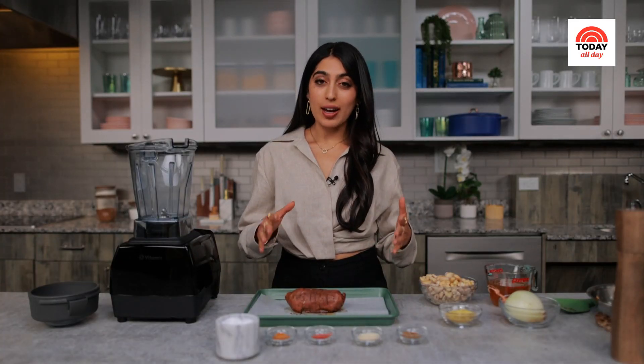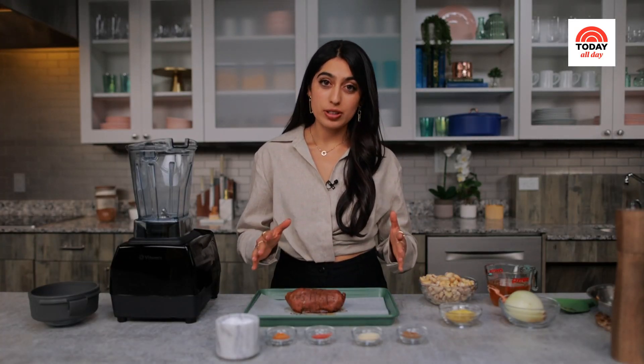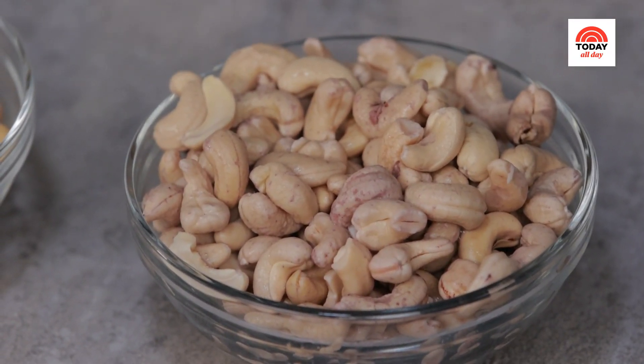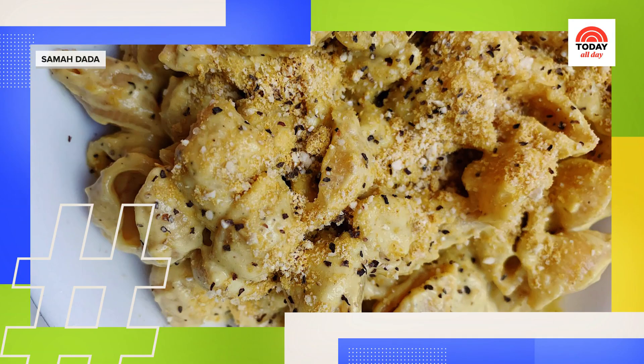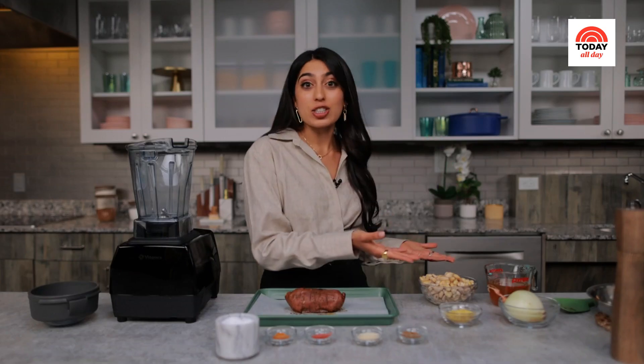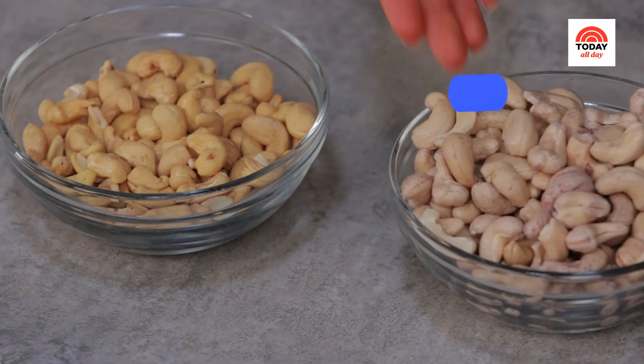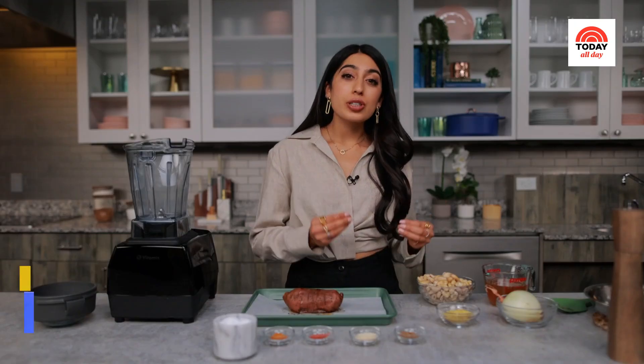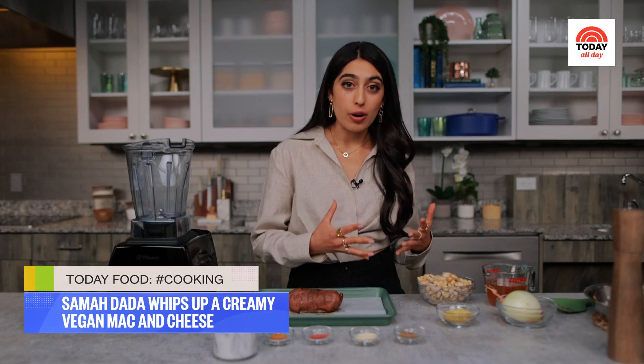Before we get going on my sauce, I have to tell you about cashews. When you soak cashews, they absorb a lot of water, expanding them and making them a lot easier to blend. Because they're so buttery, when you blend them after soaking, they can create creamy dips, dressings, sauces, desserts, mac and cheese sauce — you name it. If you skip soaking them — please don't — you'll get a really crumbly and mealy sauce. Soak your cashews for at least 24 hours overnight, or flash soak them for an hour in hot water.